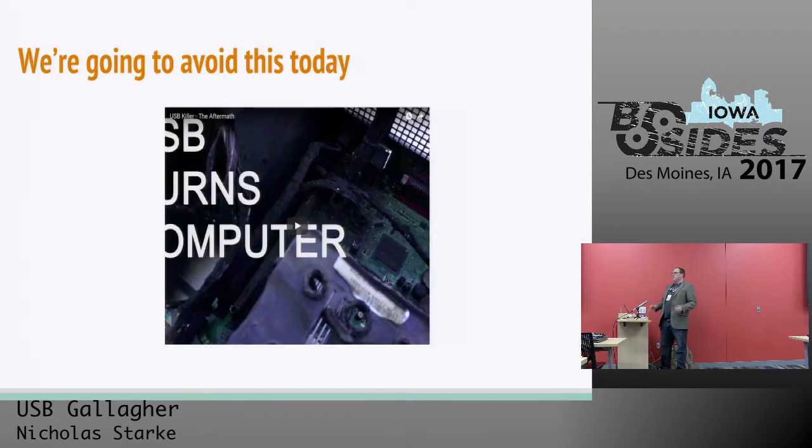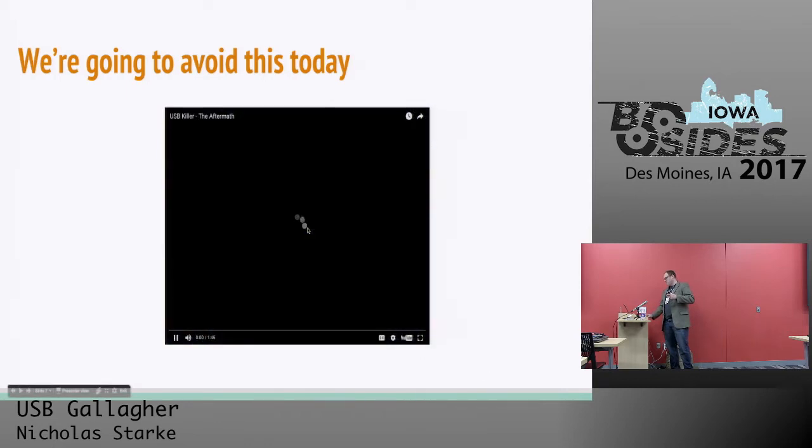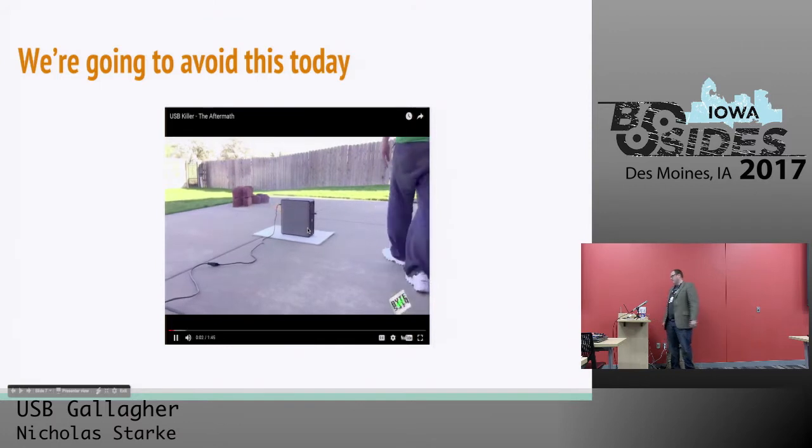You can also make these at home using a couple of different techniques — like, you can take an electric bug swatter and create a USB killer out of that. However, the homemade ones tend to end up like this video that I'm about to show you, and we're going to try to avoid that today.